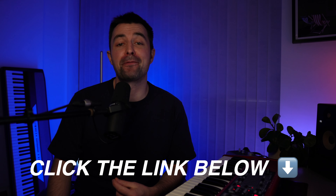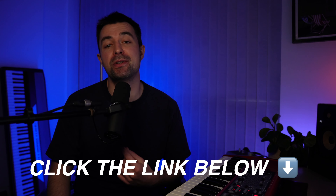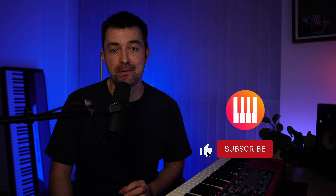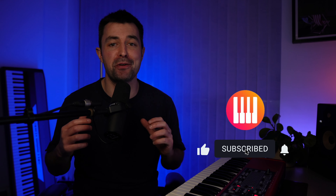Do remember to go and grab the free PDF lesson book, which will take you through step-by-step how to get this into your playing. If you've got something out of this, it would be amazing if you could like the video and subscribe to the channel. I want to grow this channel into an amazing community of keys players and musicians — there's going to be loads of free resources to help take your keys playing to the next level. Thanks so much for watching and I'll see you in the next video.